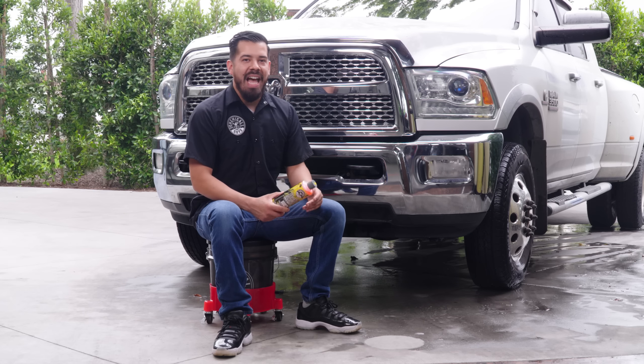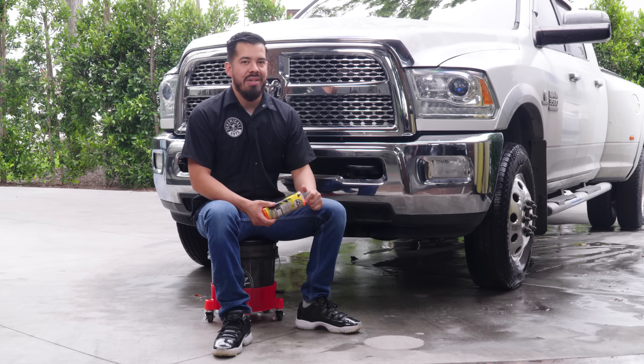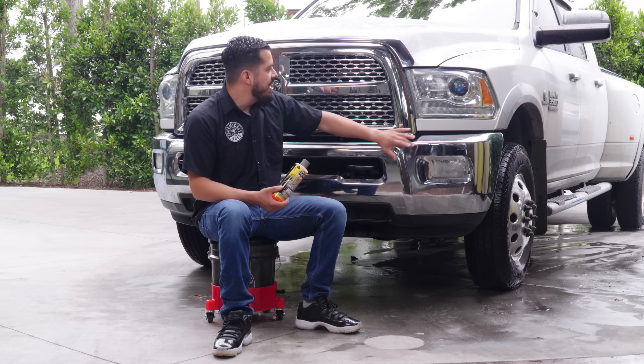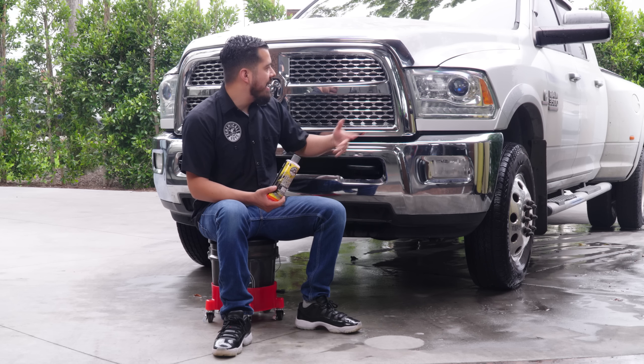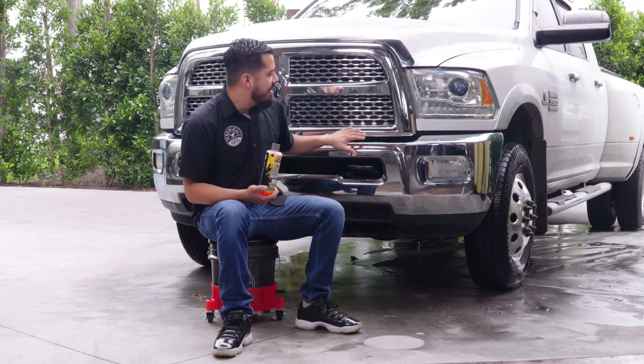And there you have it. We're all done removing all the bug guts from this front end on this Ram 3500. As you guys can see, the metal is shining, it's crisp, it looks beautiful, and last but not least, it's bug and tar-free now. There's nothing on there — it's just nice and clean.